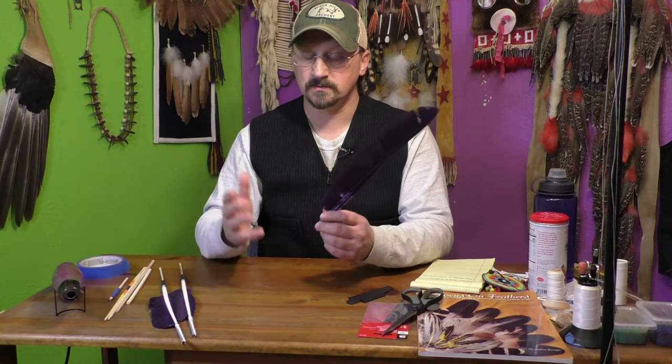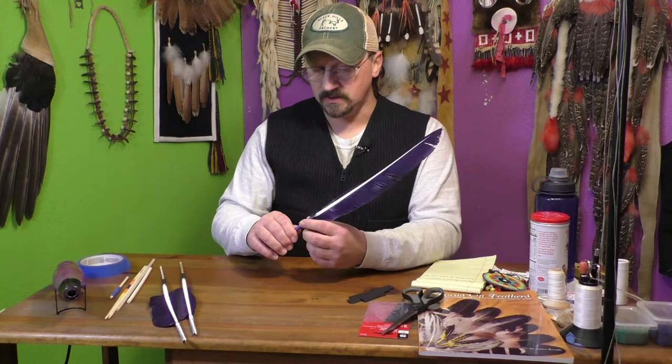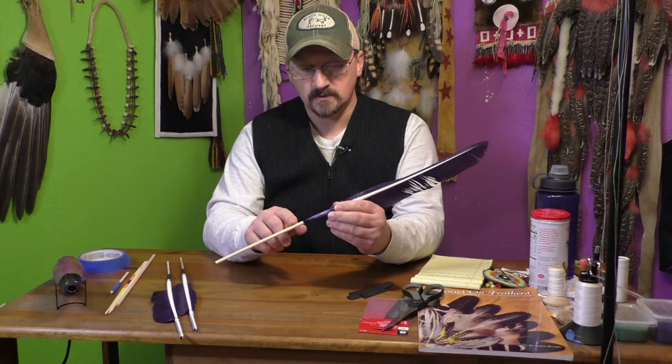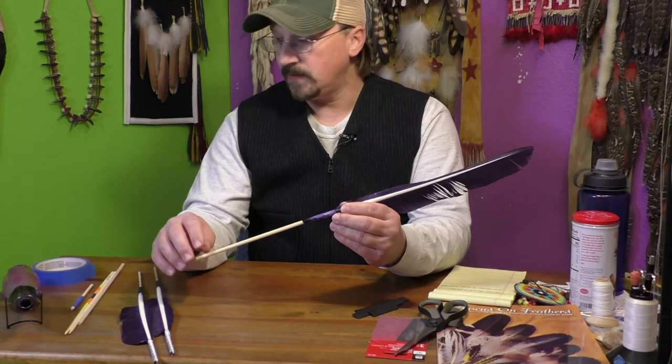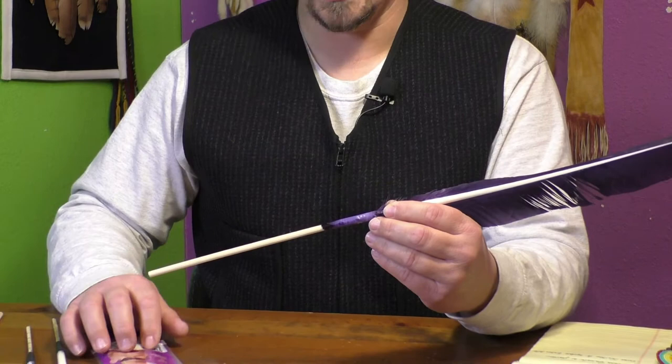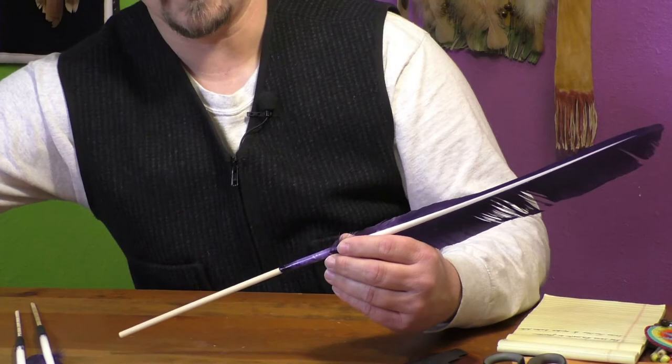When you're choosing something, you want to find something that will fill the hollow of the calamus pretty well. So we can zoom in there — you can see this fits in nicely. This is just a wooden dowel rod. You can buy this in a pack at Walmart, Hobby Lobby, Michaels, just about any craft store. You can buy packages of pre-cut wooden dowel rods in many different shapes and sizes to find one that's going to fit your feathers well.